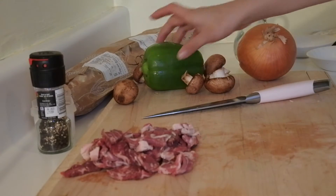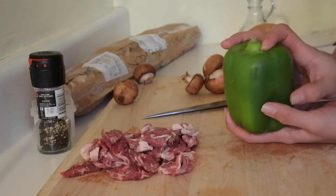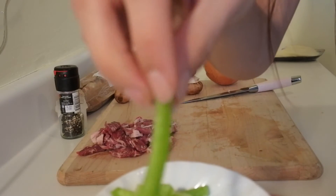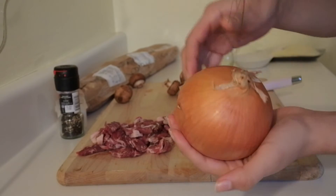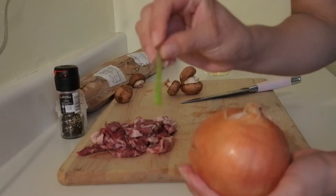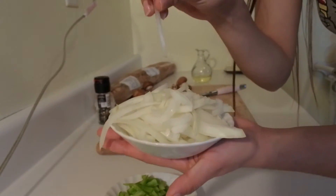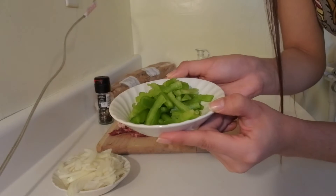Now that I have all my steak chopped up, I'm moving on to my bell pepper. I'm going to make these into really thin slices. My bell peppers are all sliced up — they're in bite-sized pieces and chopped really thin, just like so. Next, I'm moving on to slicing up my onion. I'm not going to mince or chop them; I'm going to do the same as the bell pepper and make really thin slices. I used about half of one full white onion and a little more than half of my green bell pepper.